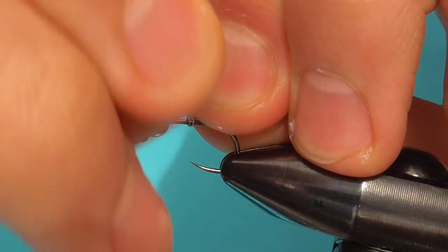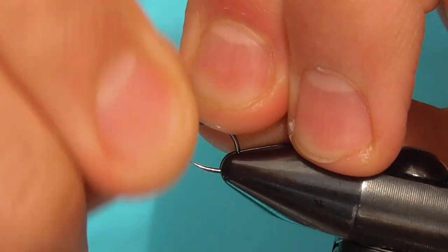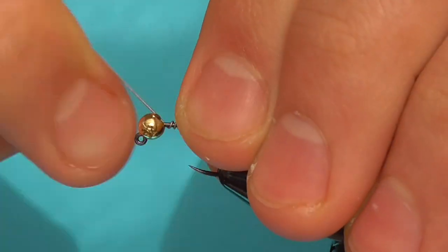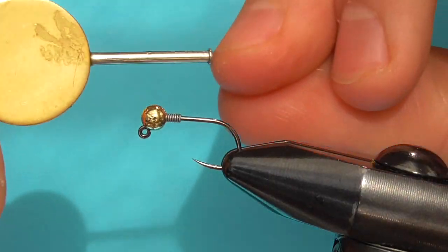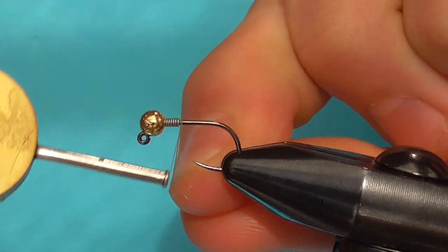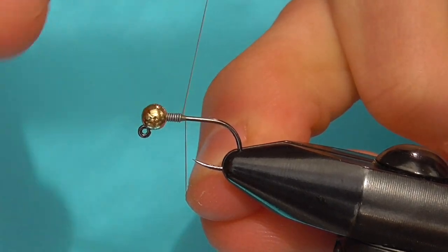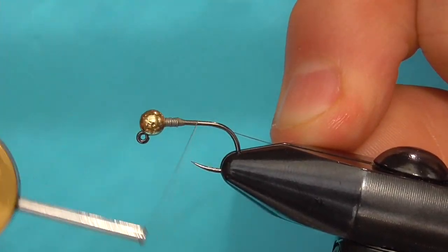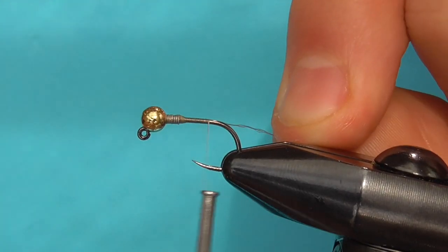Wrap several times with some 0.010 lead-free wire to secure the bead and add some extra weight. For thread, I'm using UTC 70 denier in tan. Start the thread just behind the wire and build a dam to keep the wire from sneaking back, then finish binding that wire to the hook and wrap back to where the hook starts to bend.